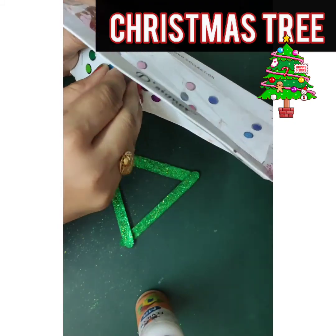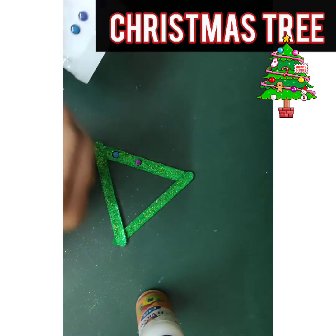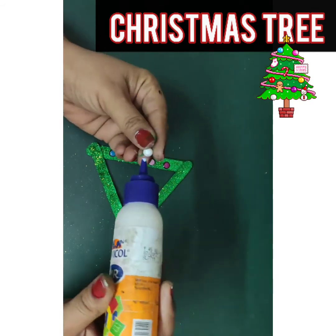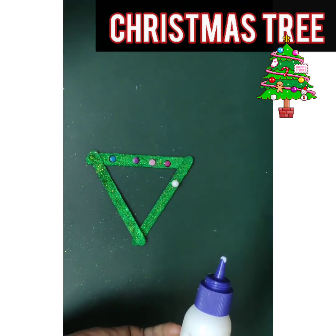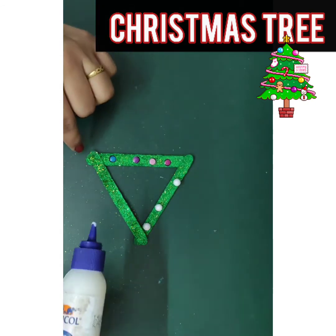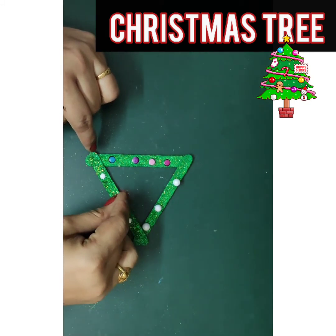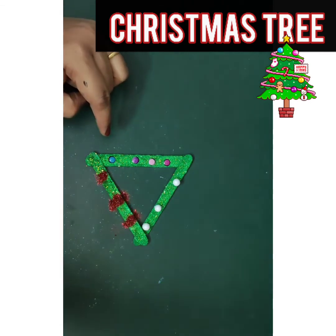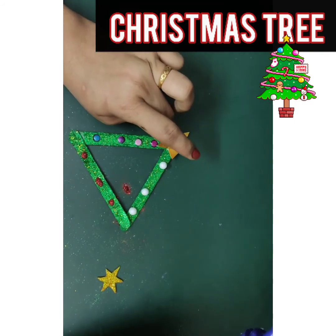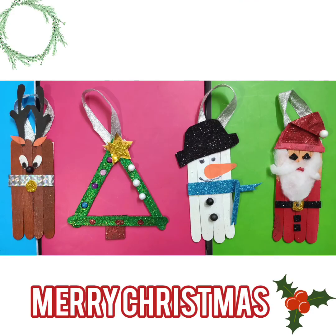You can decorate it with bindis. You can also use some sequins and stones. You can use small thermocol balls and glitter powder. A Christmas tree without a star is not complete, so let's put the star on it. I am putting two stars to give a 3D look. Yes, my Christmas tree is ready!